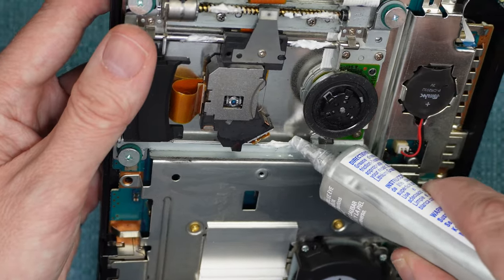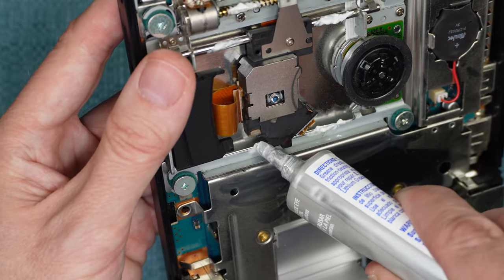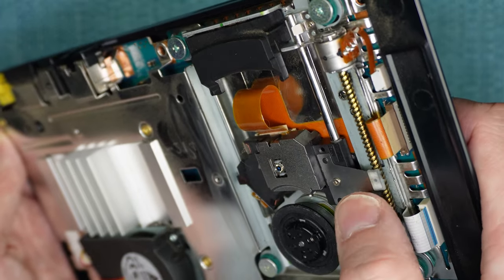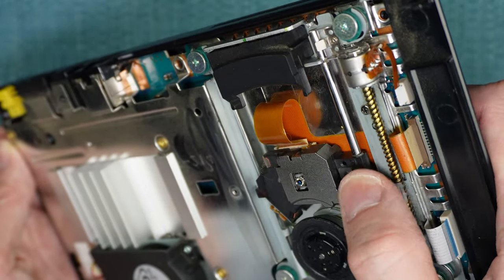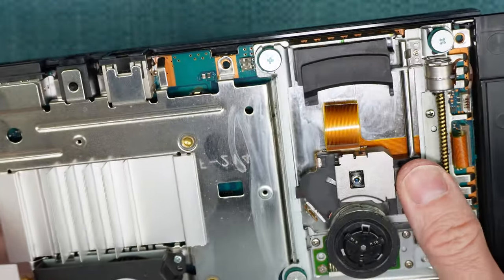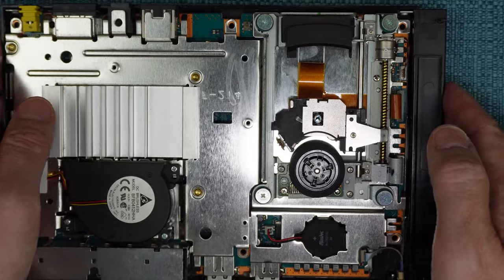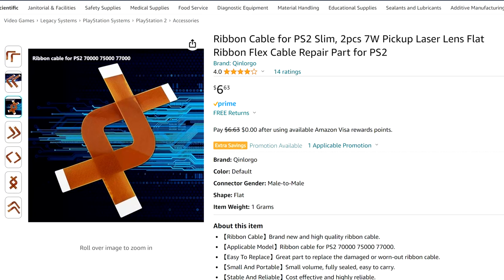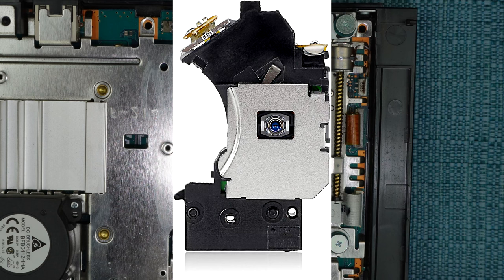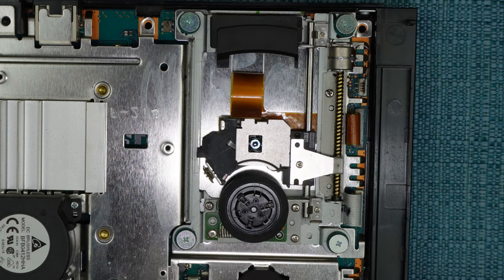Hopefully by now something from this video has helped you. If not, there's a ribbon cable attached to the laser, and part of that ribbon moves when the laser moves — apparently this causes damage over a long period of time, so you can disassemble a little further and replace that ribbon. There are a lot of them for sale and they are very cheap. Last but not least, the laser itself could be dying and it can be replaced, though a small amount of soldering is needed. I hope you found the things I showed you today useful. Have a great day, everybody.